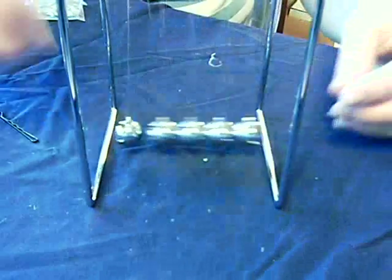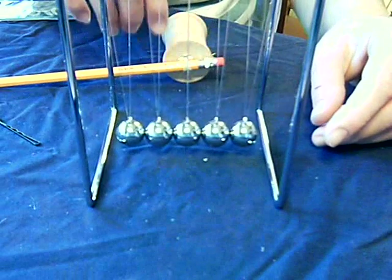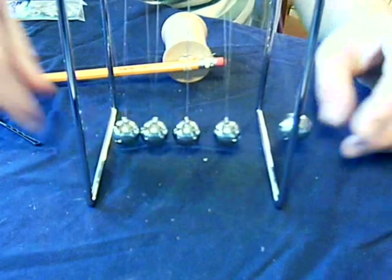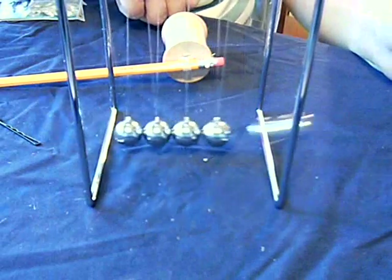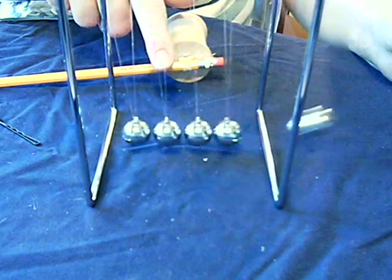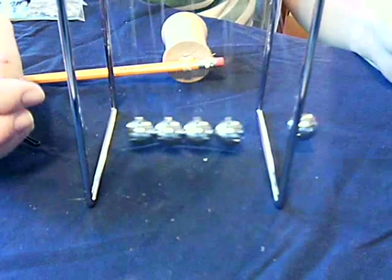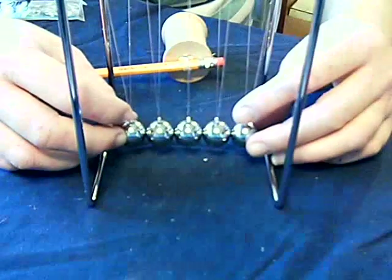That's because, just like all of our potential energy in the spool car didn't go just toward making it move, all of the potential energy put into the Newton's Cradle is not being translated into the motion of the balls. Part of it is the sound you hear. You can also see that the other balls are moving slightly, so some energy is going there. In addition, although we can't see it, if you had a very sensitive thermometer, you could measure that the steel balls are heating up ever so slightly as they impact one another.